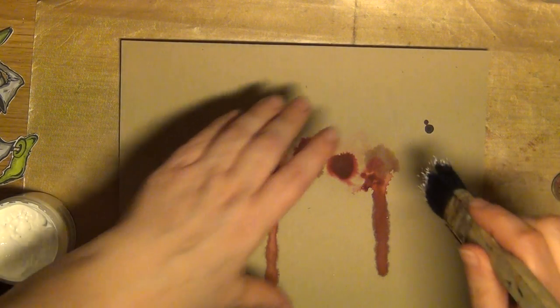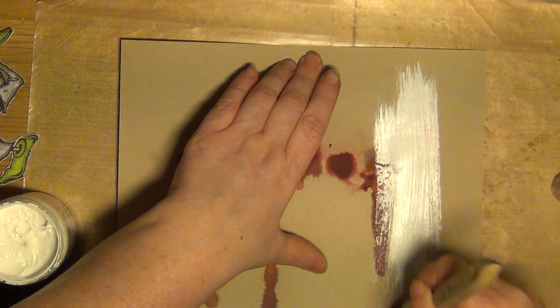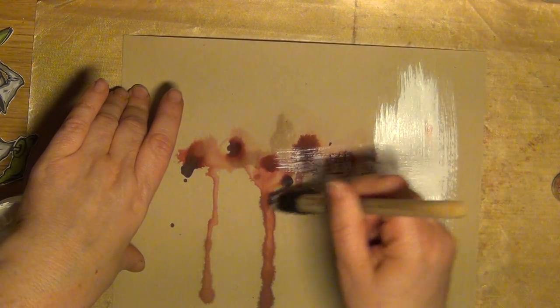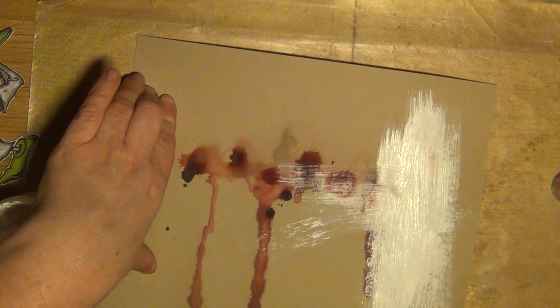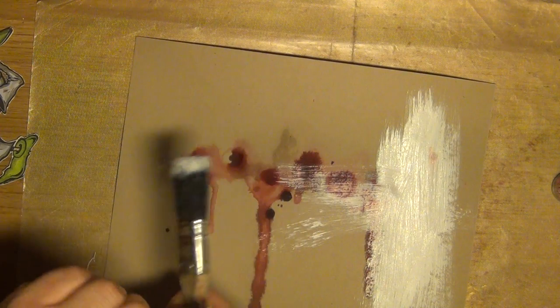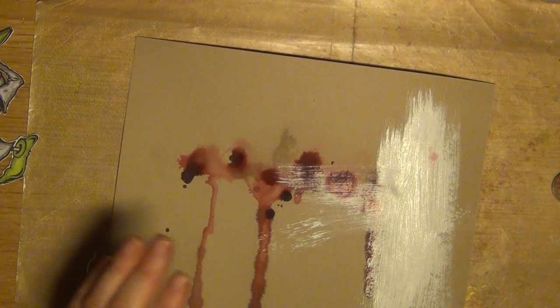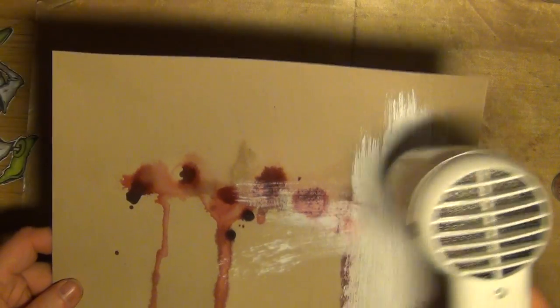I'm thinking perhaps I should go with some stripes like this, in a random fashion. Normally I would go out and rinse this, but since I'm making this video, I'm hoping I'll be able to rinse it later. And in order to quicken the process, I'm going to dry this as well.